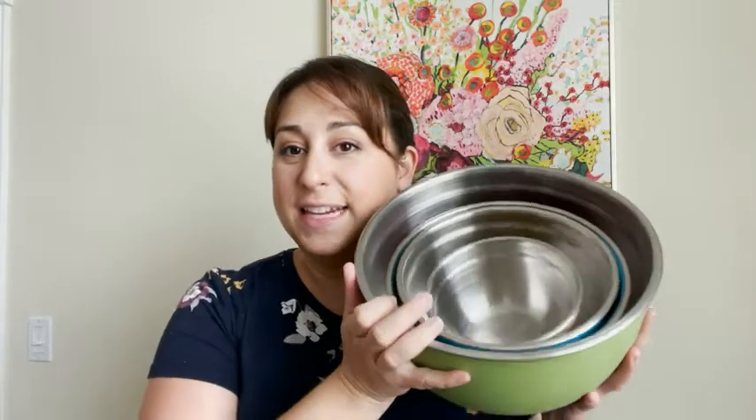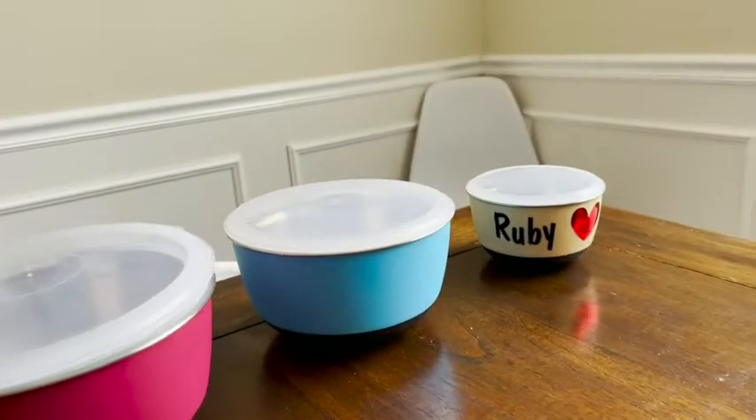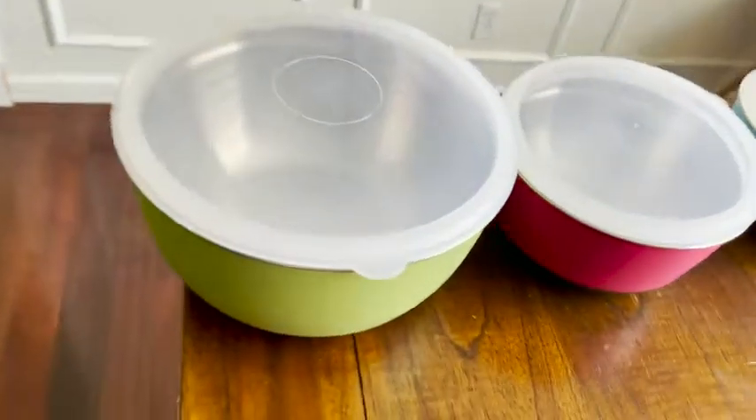Hey everyone, it's Paula. These right here are the Fine Dine Nesty Rolls. I love the fact that they all fit together and you can save a lot of storage space. These are awesome because the interior is stainless steel while the exterior is a plastic coating, so you don't have to worry about freezing your hands when working with cold ingredients. They have beautiful colors and a rubber bottom which is awesome because it stays put when you're spinning and beating egg yolks, for example.